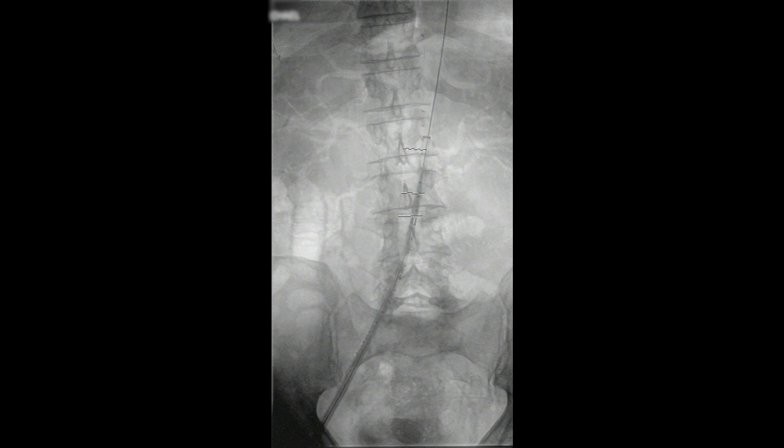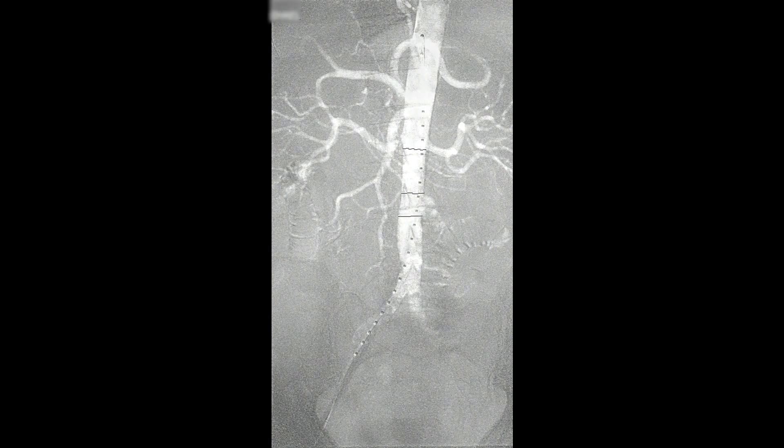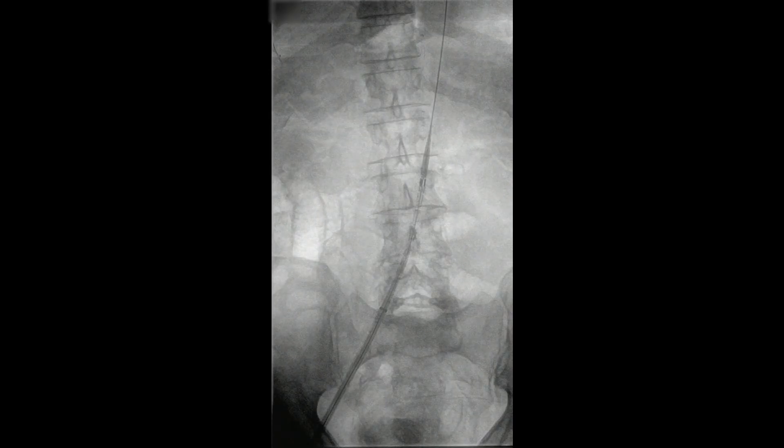Here you can see the cuff is being brought up into position. You can see the fusion marks — not very clearly visible here — but they mark the proximal and distal end of where the aneurysm is. We're going to basically straddle this with the Gore cuff. The Gore cuff in this situation is 4 centimeters long and we chose a 20 millimeter diameter.